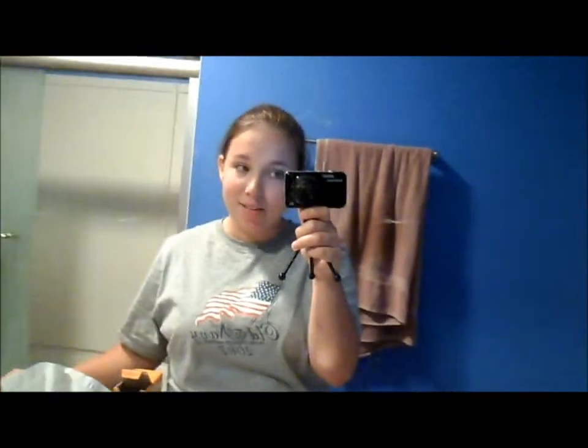Hey guys, today I'm going to be doing a DIY video. Yes, I'm in my bathroom right now and I'm filming in the mirror. I have no makeup on but I don't think you can really tell. I'm going to be doing a DIY homemade spot treatment, and I really like this spot treatment — I think it's like the best spot treatment you can ever use.